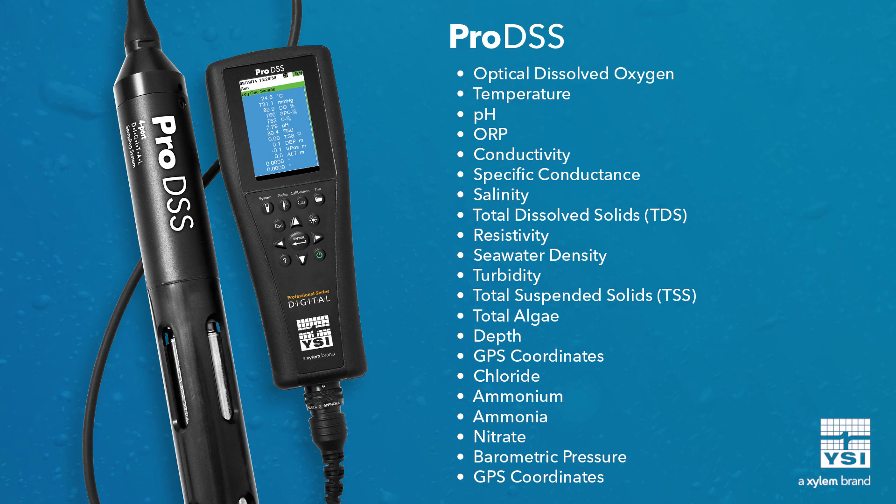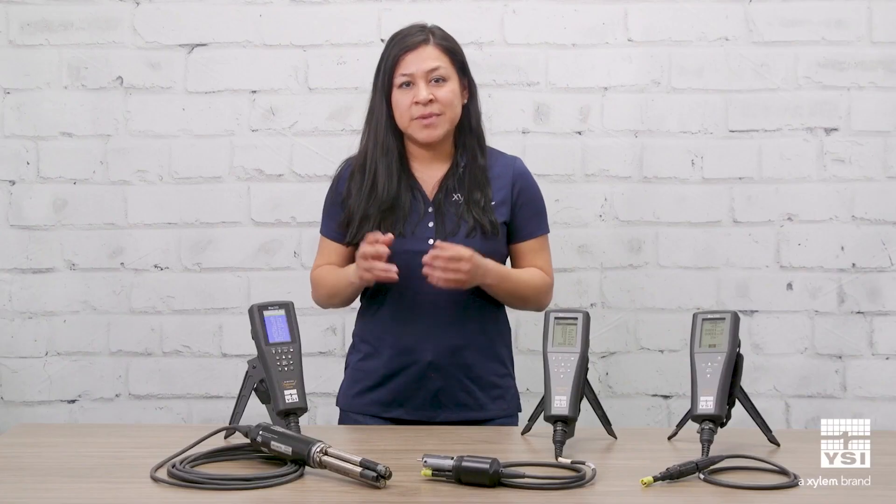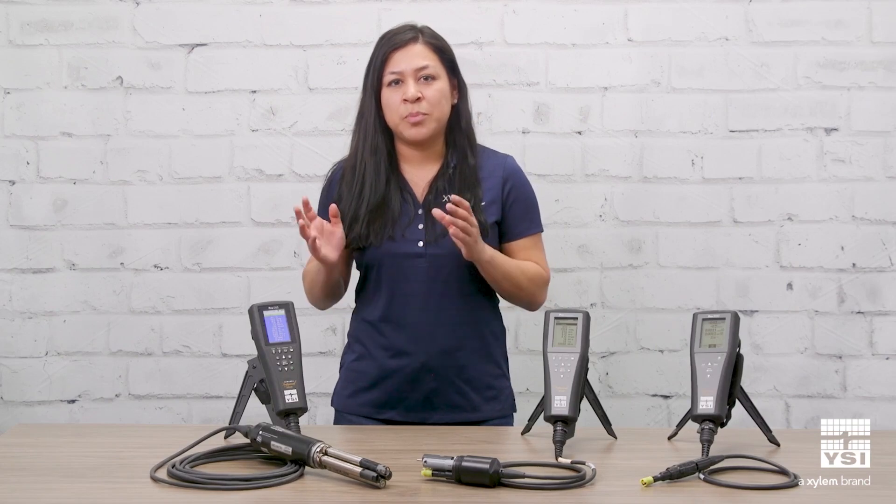The ProDSS brings added versatility and customization with a 4-port cable that allows for any combination of 4 sensors at once, including optical DO, pH, ORP, conductivity, turbidity, and total algae. This makes the ProDSS the ultimate portable meter for customers looking for versatile parameter options in addition to optical DO.